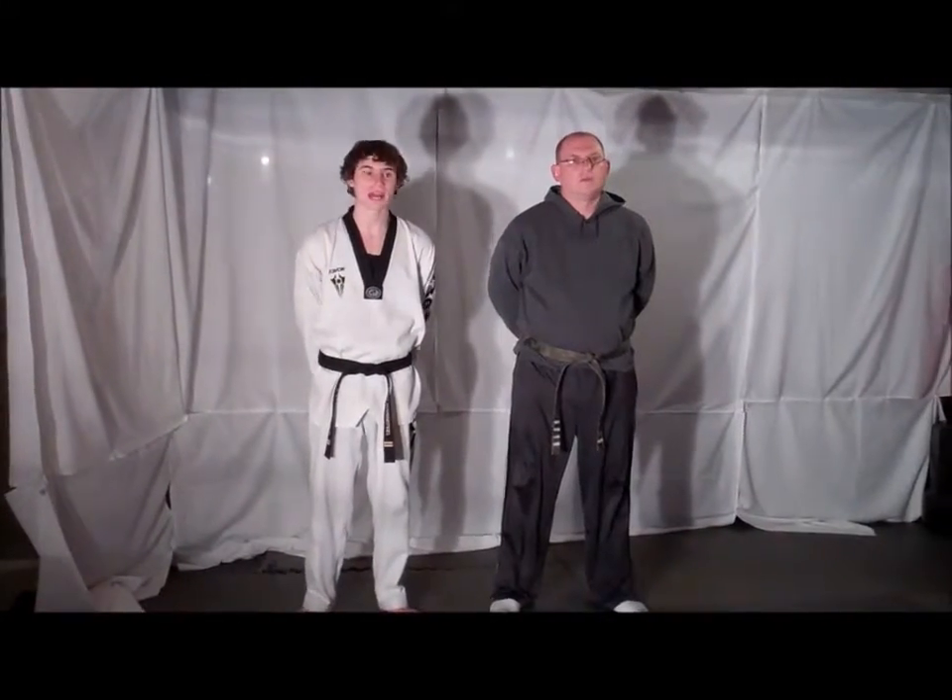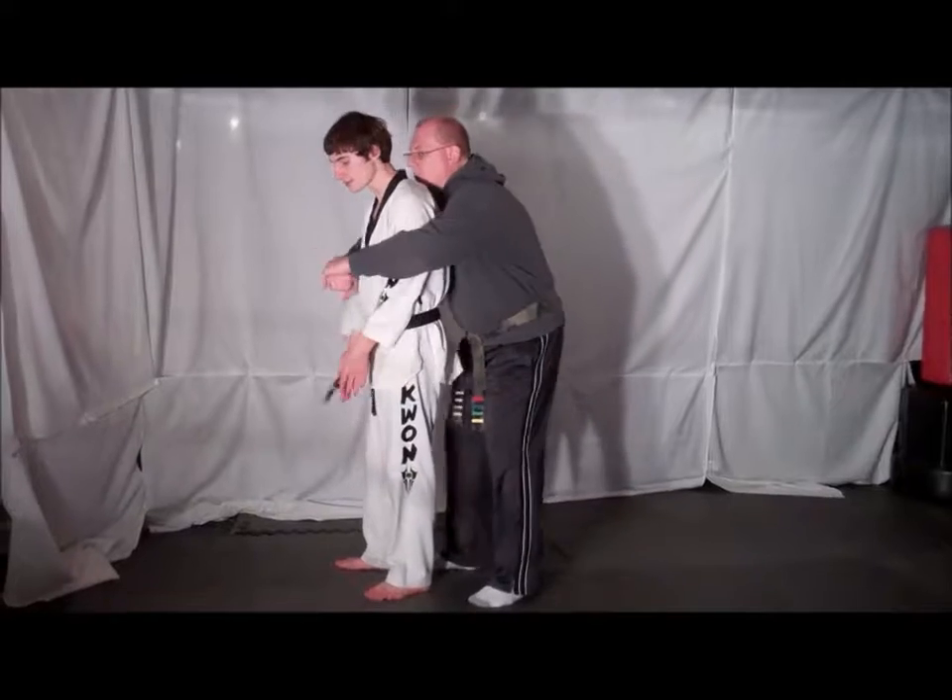Welcome to this week's Technique Tuesday. This week's defense will be from a bear hug from behind. Your opponent comes up behind you and bear hugs you with your arms in.